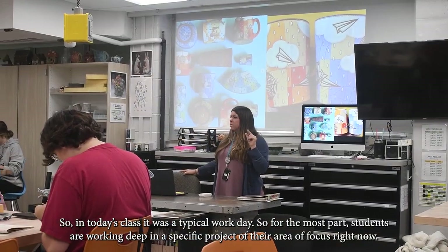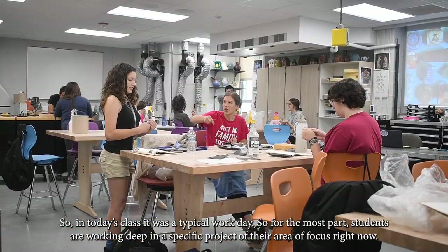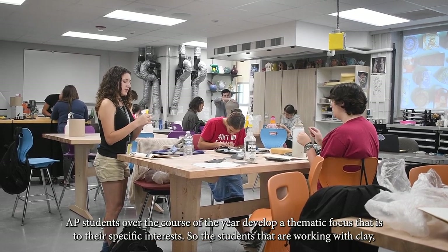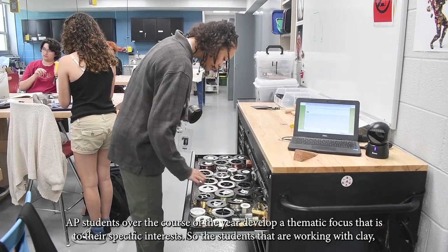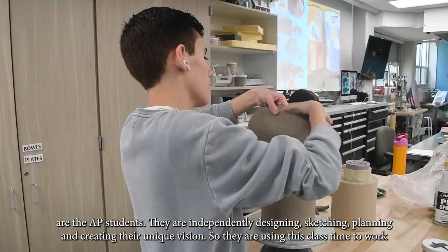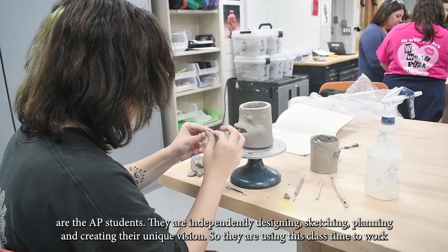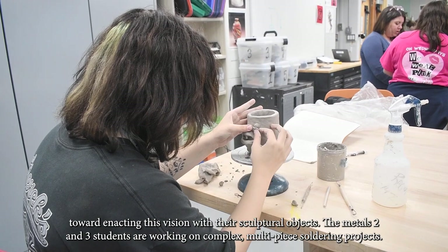In today's class it was a typical workday, so for the most part students are working deep in a specific project of their area of focus. AP students over the course of the year develop a thematic focus specific to their interest. The students working with clay are the AP students — they are independently designing, sketching, planning, and creating their unique vision.